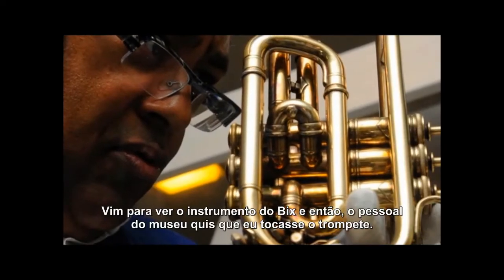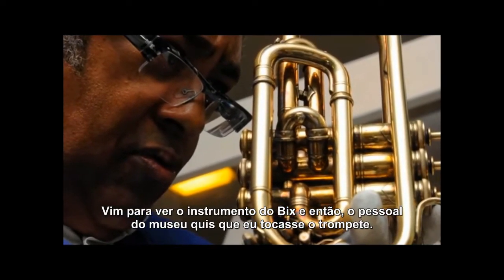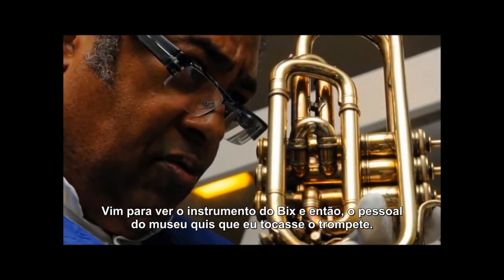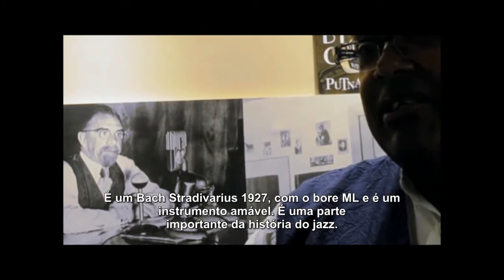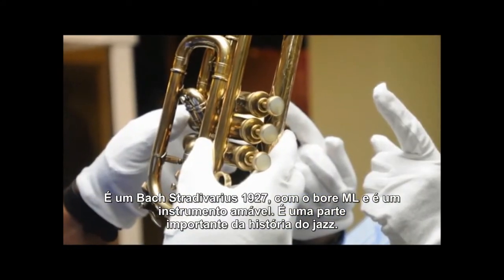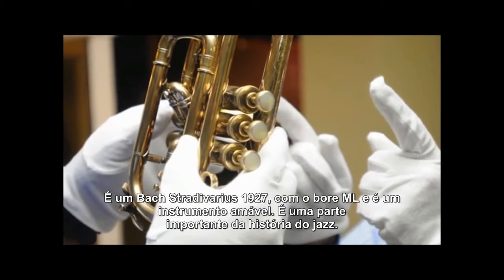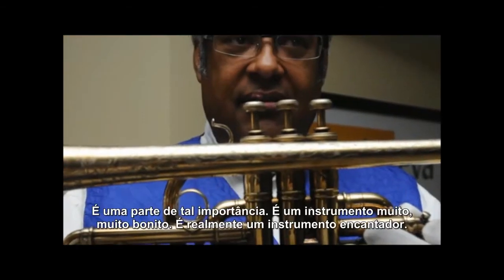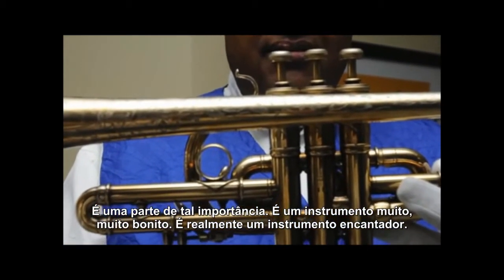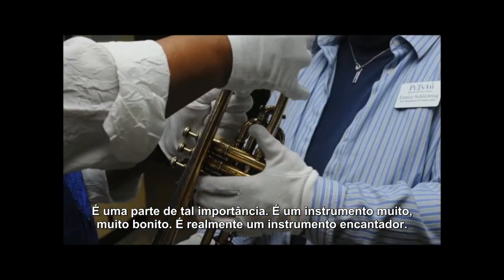I came here to see Bix's horn and then people here at the museum were kind enough to let me play it. It's a Bach Stradivarius 1927 medium-large bore and it's a really sweet horn. It's an important part of jazz history and it's a beautiful, beautiful instrument.